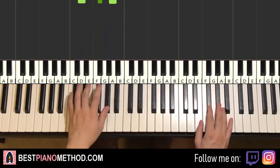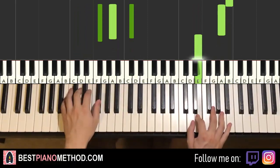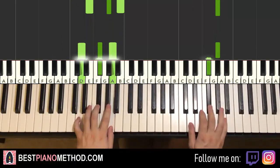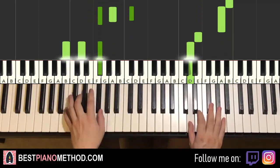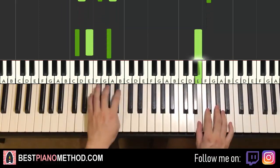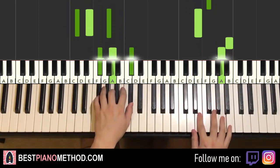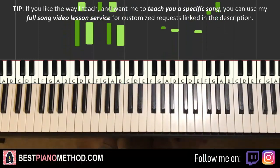The two hands together go like this: E and C sharp minor together; A and F sharp minor together; D and B minor together; the second A and E major together; second G sharp and D major together. The rhythm goes: one, two, three, four — one, two, three, four.